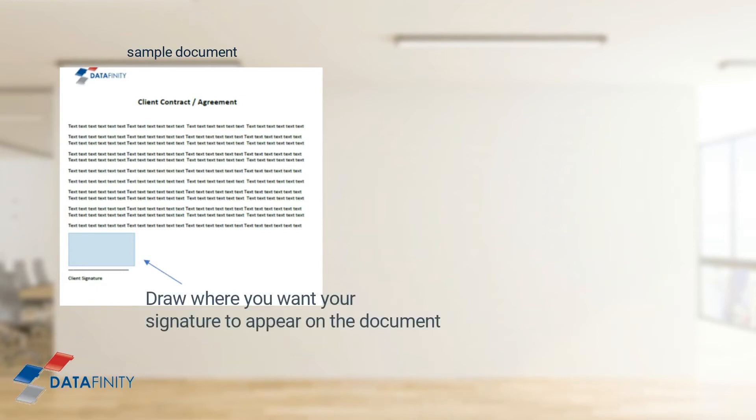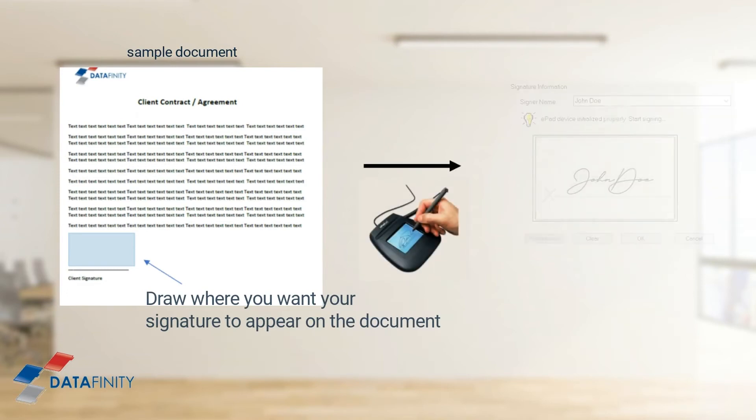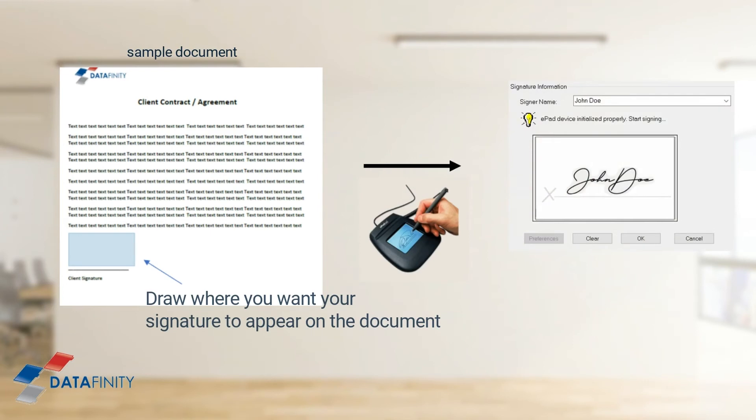The signature pad and software will activate and you will be prompted to sign on the pad. Sign with your handwritten signature on the pad and you will see your signature appear on the screen in the Signature dialog box. If you are happy with the signature, click OK and your signature will be securely embedded into the document. You can clear it and re-sign if you wish to do so.